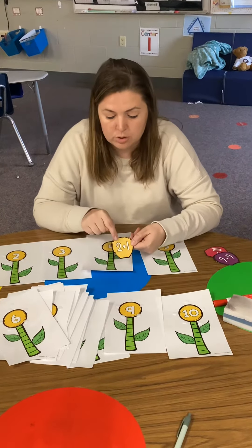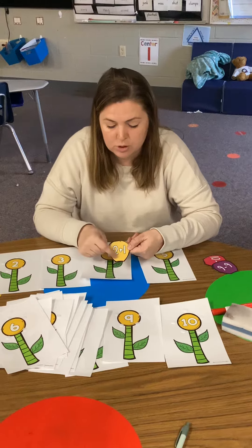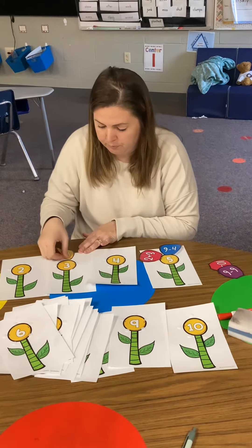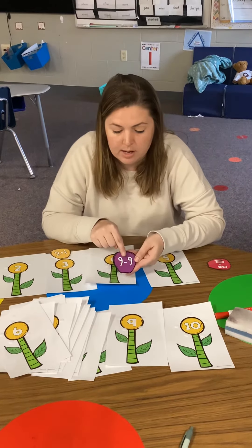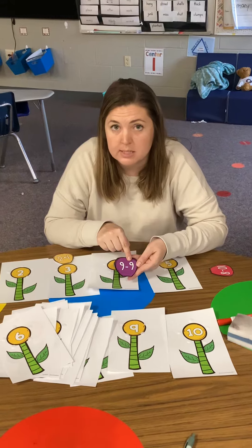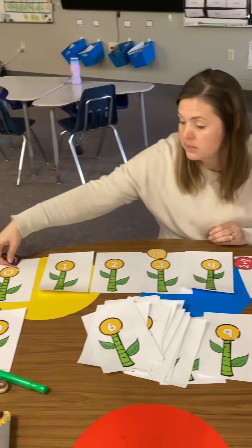Let's do another one. 2 plus 1 — I have 2 and 1 more would be 3. 9 minus 9: if I have 9 and I take 9 away, that would be 0. So I'm going to put it on my 0.